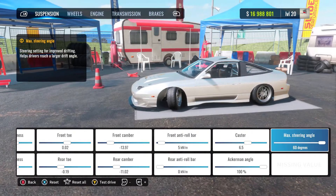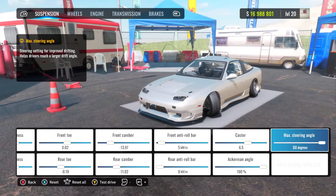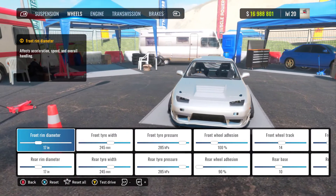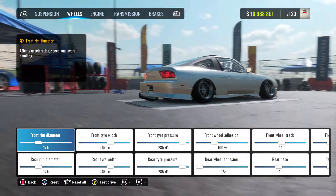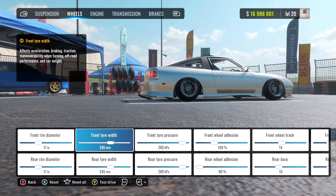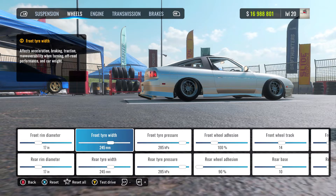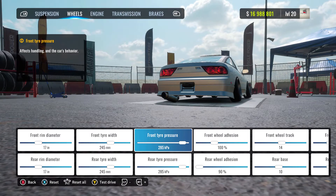I've completely maxed all that stuff because you get some big angle in this game and it's easy to hold it. So I thought, why not slap it on there and just get some crazy angle. Moving on to wheels, I've got 17-inch on both the front and rear diameter — I thought 17 was good enough, it looks alright, not too small. I've got 245 millimetres on the front and rear tyres, which is a good width for your tyres in this game — not too large, not too small, a good happy medium.